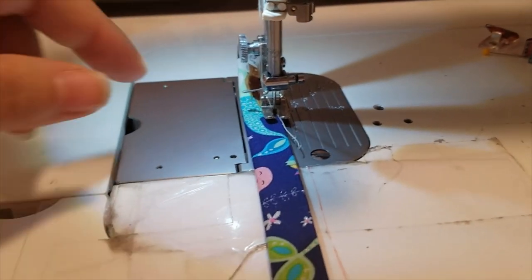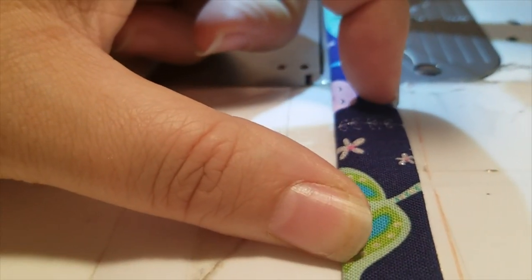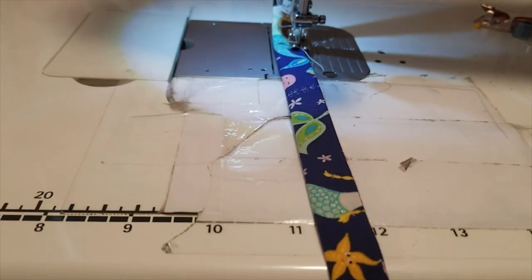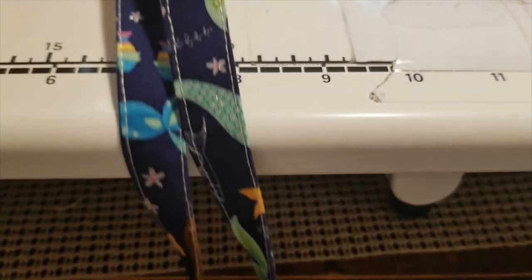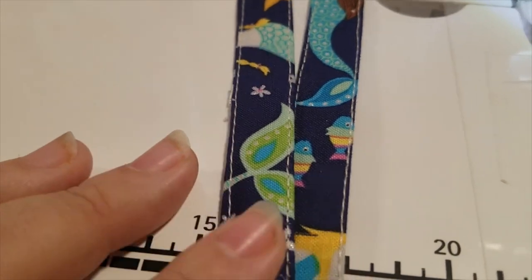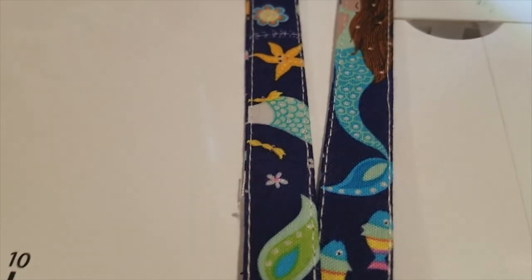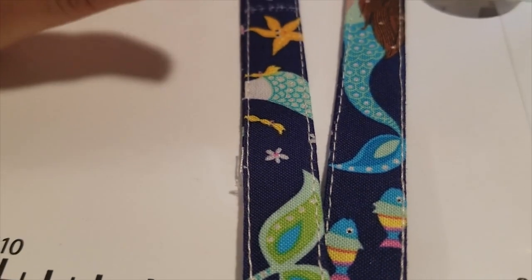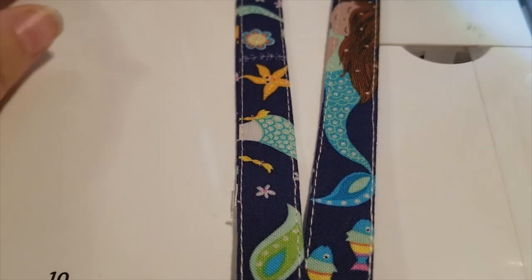Here we are at the regular sewing machine. I have my strap fabric and I'm going to sew a line about an eighth of an inch from each fold, just making it look finished and pretty. You want the lines pretty straight since this will be visible. For those who sell them, you want them even and straight. Then let's head back to the embroidery machine.